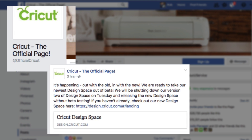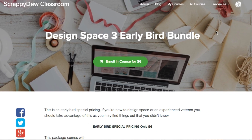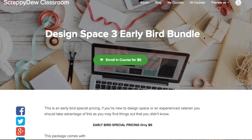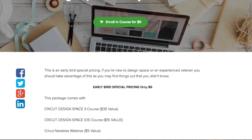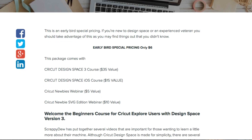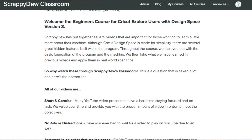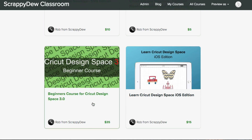So what we're doing here at ScrappyDew to help prepare you for the change is we have what's called our Design Space 3 Early Bird Bundle Launch. Basically, we reshot all of our videos that were in the original Cricut Design Space 2 course and made a Design Space 3 course. Let's go ahead and take a look at it and show you all that's involved.